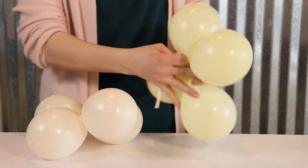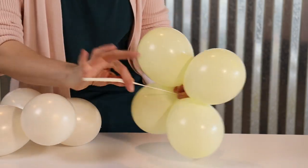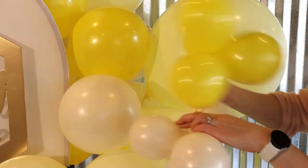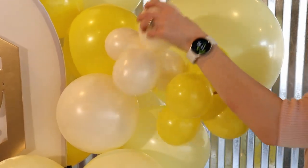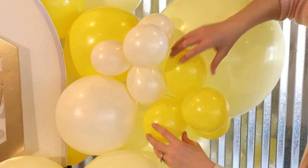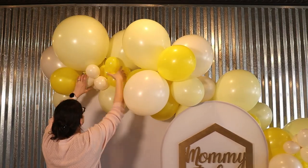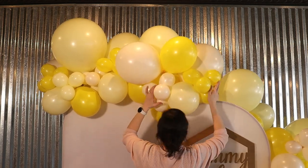I tie two quads to each other using an empty 260 balloon that I've cut in half, tying one quad to each end of that 260. To add these into the garland, I stretch the 260 between those two little quads around one or two of the balloons already in the garland, making sure I get that 260 wrapped near the nozzles of those balloons so it's hidden from sight. Then you can just play around with how you place those little quads to fill in any gaps in the garland.